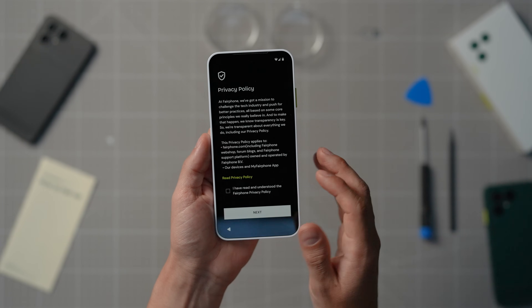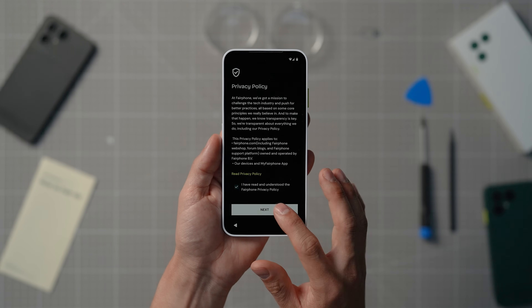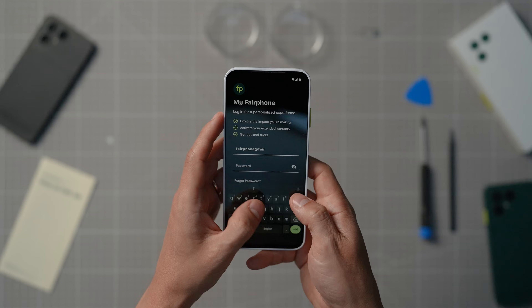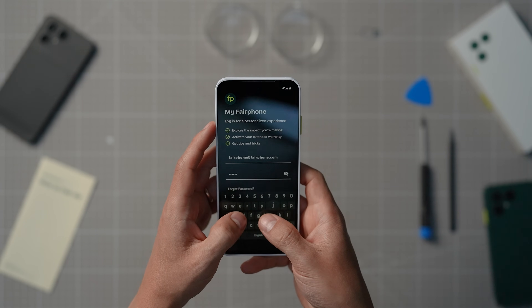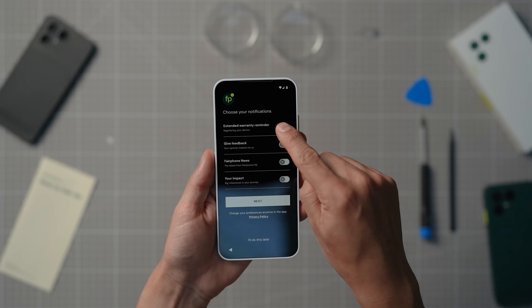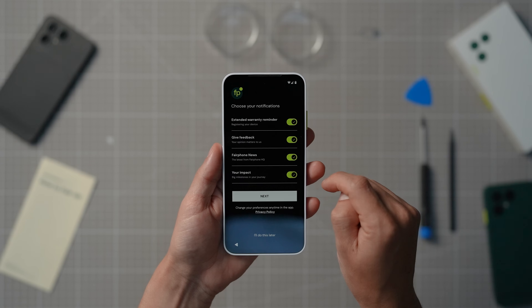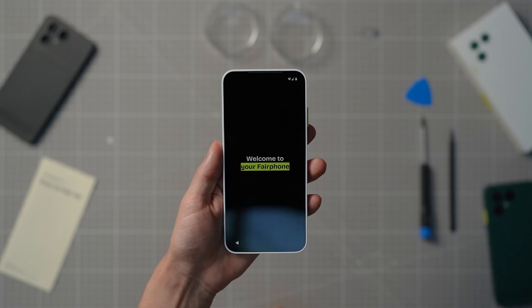We're now done with Android setup, but before booting in for the first time, you can also set up some additional Fairphone features. Log in to the My Fairphone app to explore the impact you will be making in the years to come. This is also when you can register your device for your 3-year extended warranty — it's 100% free! And if you enable push notifications, you'll get the occasional helpful reminder from us, from tips and tricks to maintenance reminders and exciting offers and promotions.